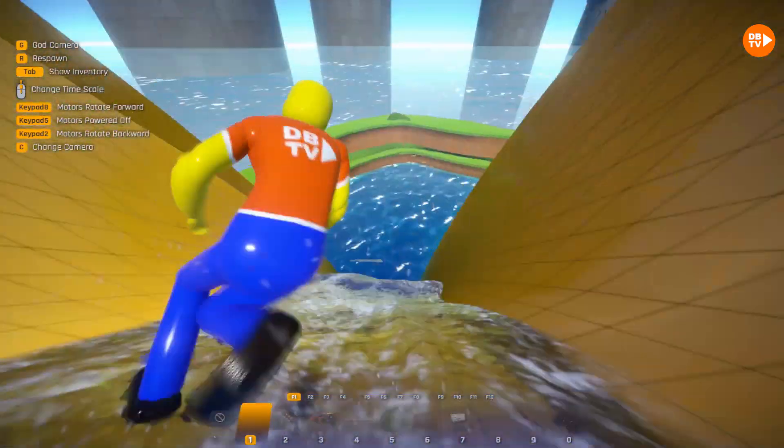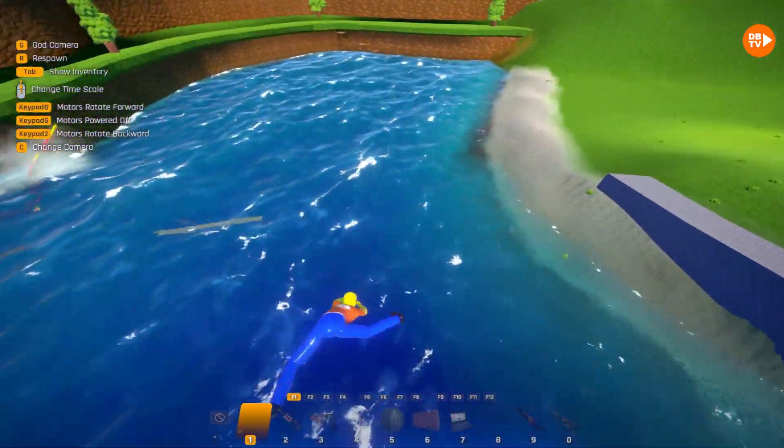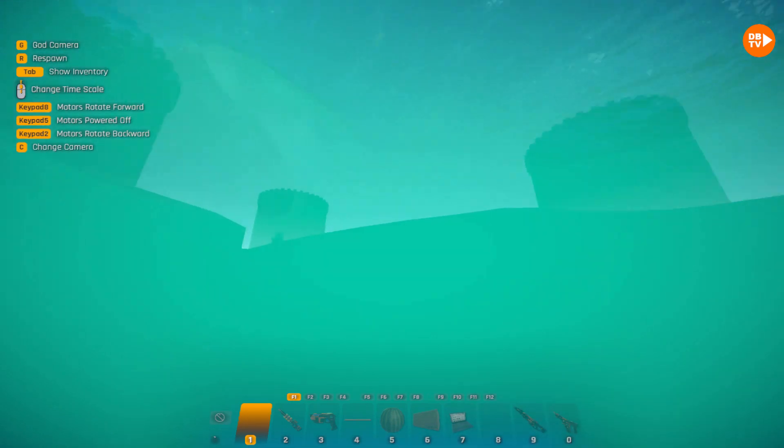Santa boys and girls. And look, I'm sliding down the water slide. I think I should get put to the slide.